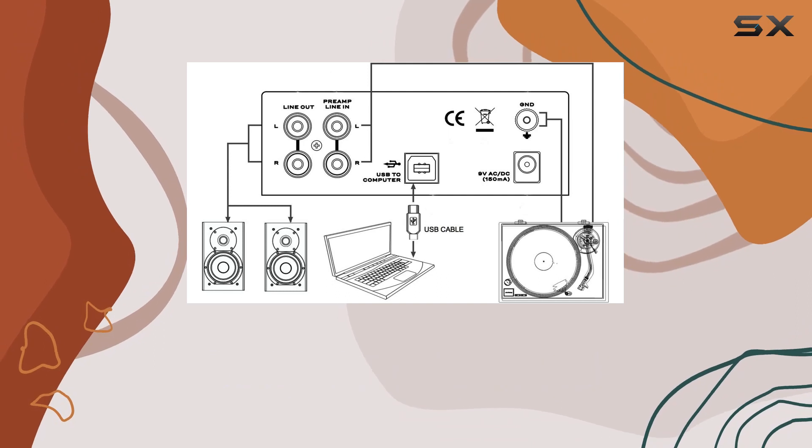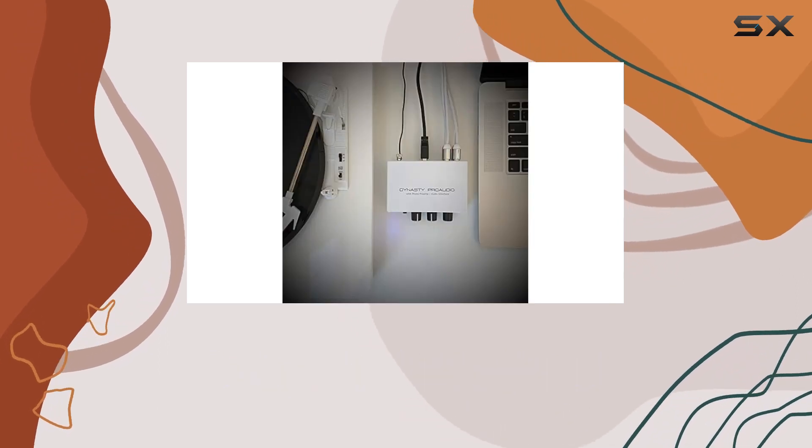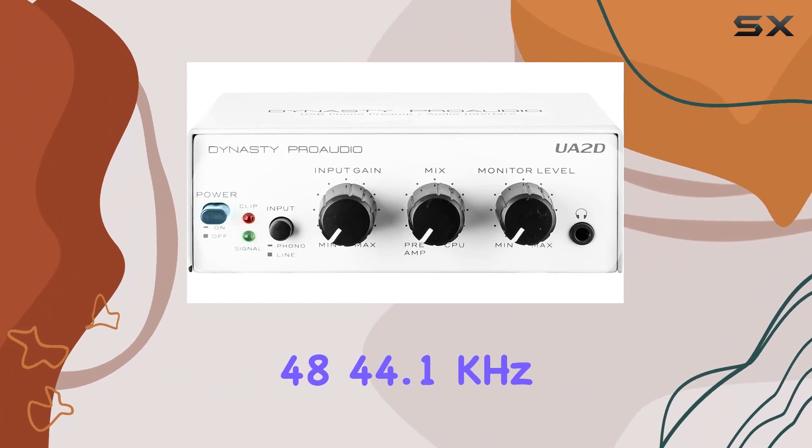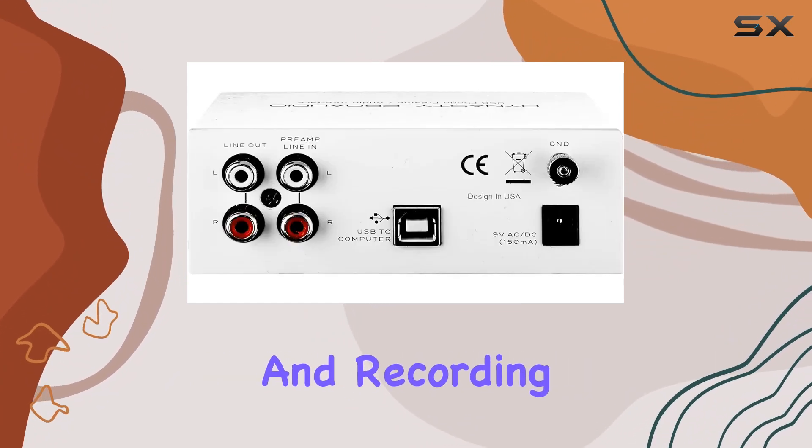The included USB audio driver technology takes latency-free operation to a new level, supporting a 48/44.1 kHz sampling rate for both monitoring and recording.